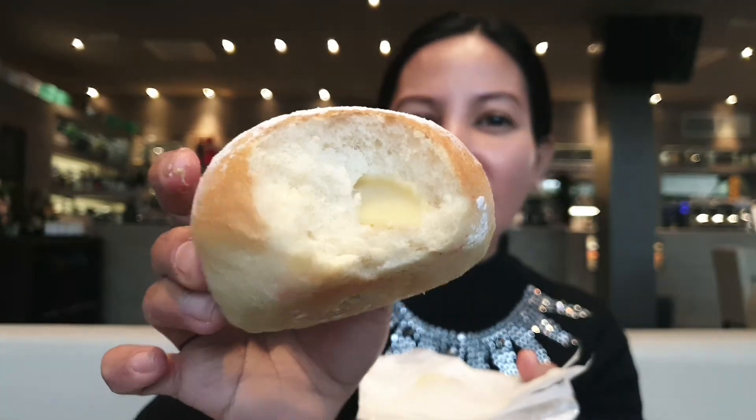Halo guys! Sekarang kita coba yang ini nih. Dalamnya krema, lihat. Tapi ini di oven ya, donut oven. Ini kremanya lumer guys. Enak banget.